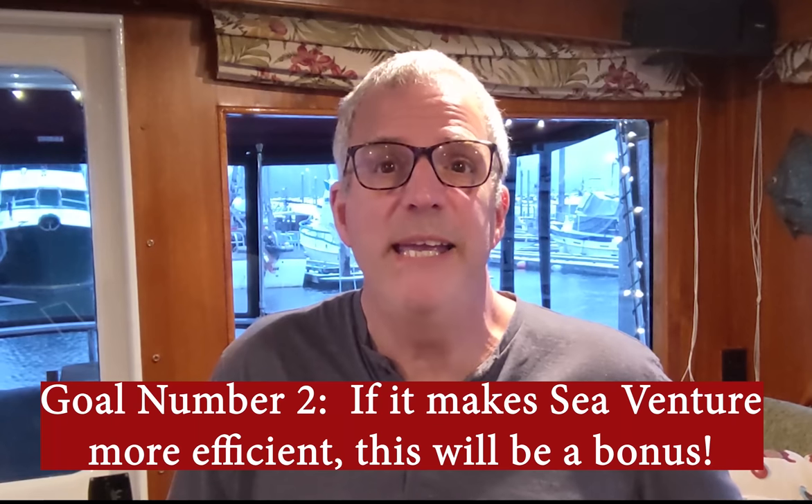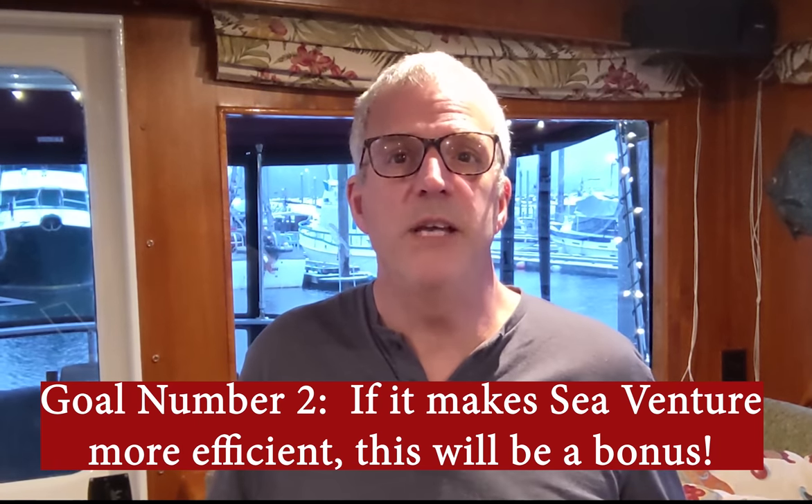Number two: if we increase any fuel range as a result of moving through the water more efficiently, we'll call that pure bonus. SeaVenture already has a 4,300 nautical mile range and can go anywhere in the world without a problem. So it wouldn't make sense to spend a bunch of money just to increase range. But if we become more efficient through the water and can increase range or decrease fuel costs by throttling back a little to maintain the same speed, that would be a bonus. So that's reason number two.